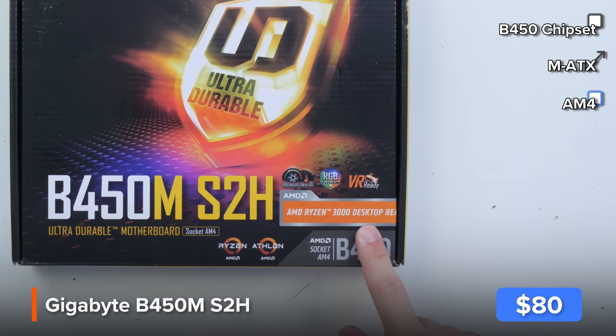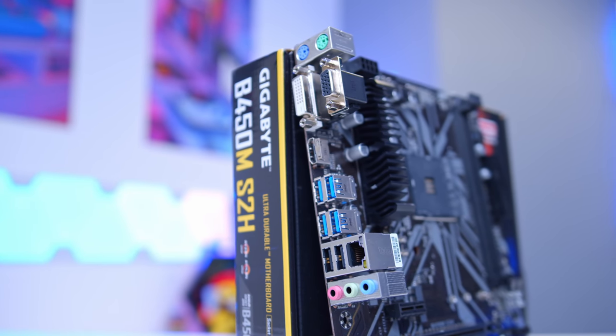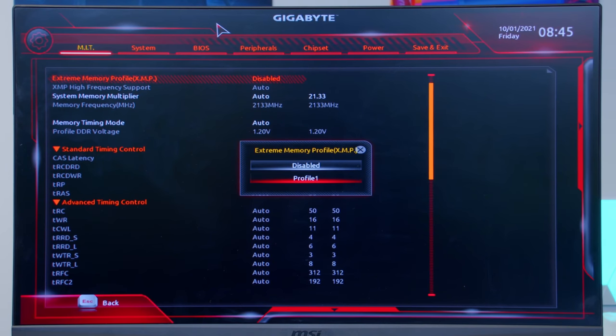It supports Ryzen 3000 desktop processors out of the box, has a little bit of overclocking headroom, and allows us to set our memory speed through XMP — which is very important when it comes to an AMD build.